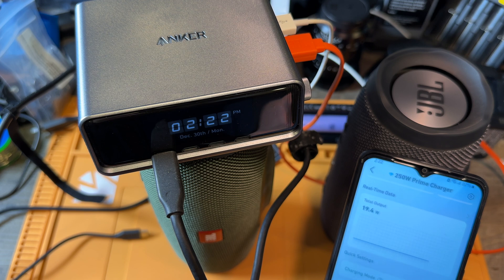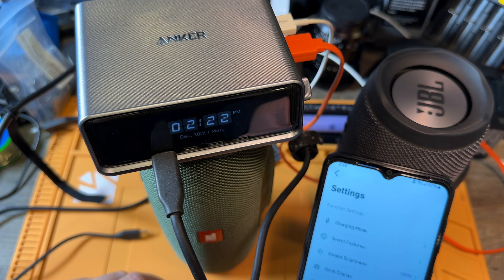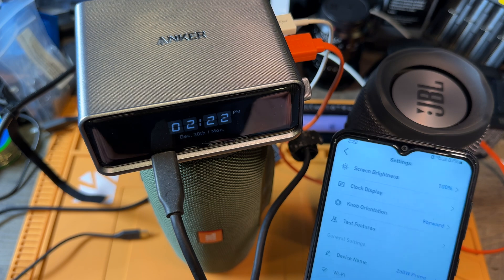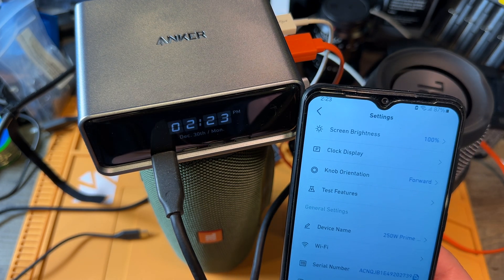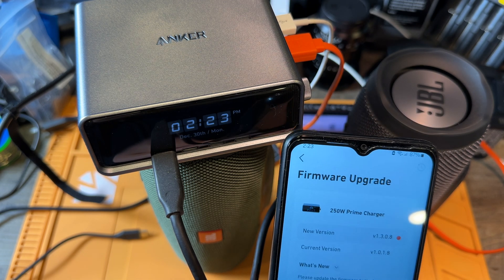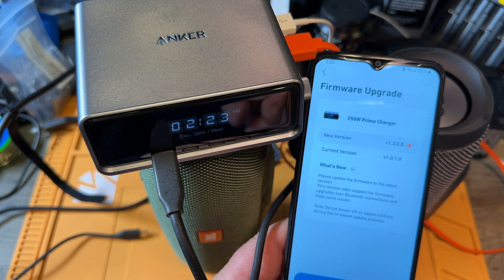Charging mode, clock display on, power schedule — this kind of thing. But I want to check for a firmware update. Secret features, feature sale number, firmware upgrade — down here. So version 1.0.1.8. That's the new version — we are at 1.0.1.8, and 1.0.3.8 is the firmware.